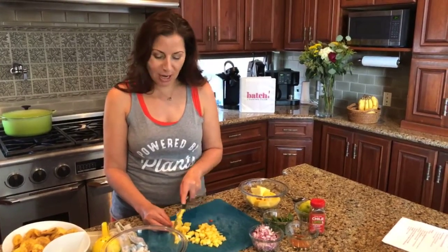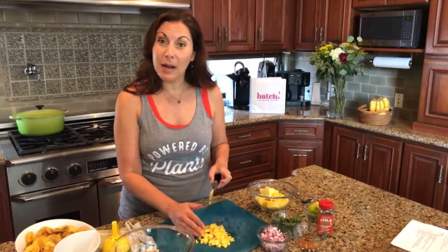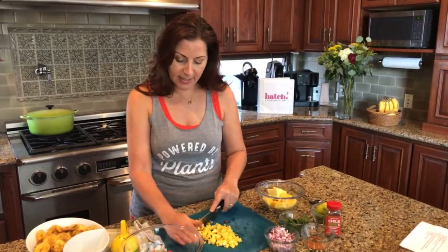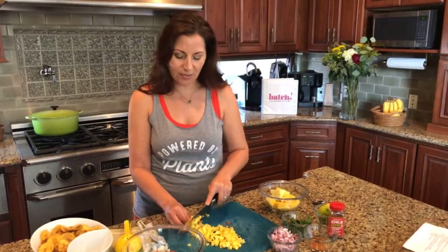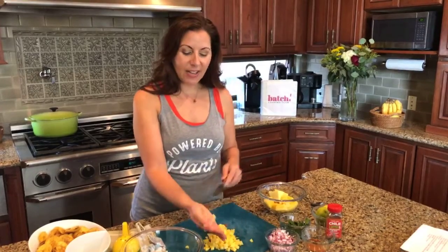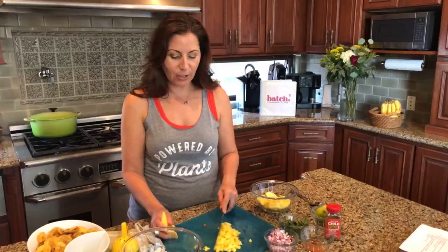Let's talk about chips. When I created the recipe for the Cuban black bean bowls, I wanted to do plantains. Plantains can be kind of hard to find, and I was thinking how to get a little bit of that very traditional Cuban ingredient.